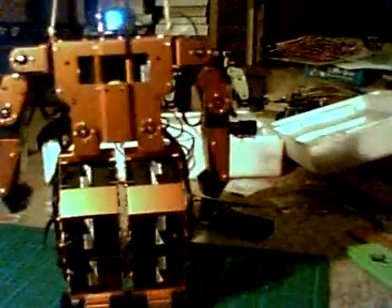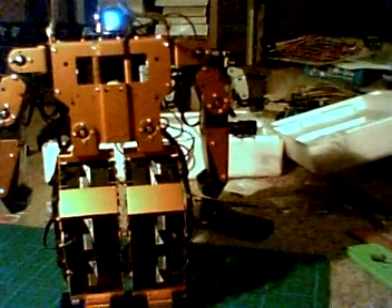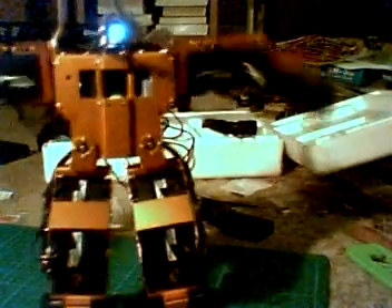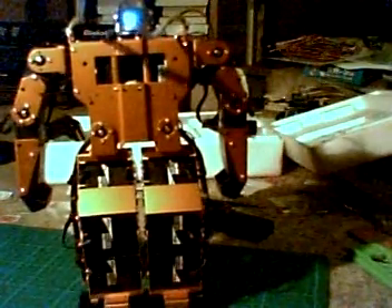Whoa — some kind of a cartwheel. Square block. Some kind of karate moves.